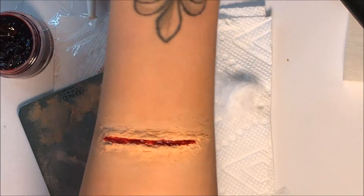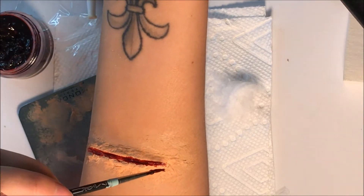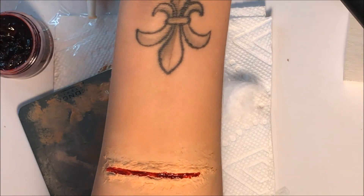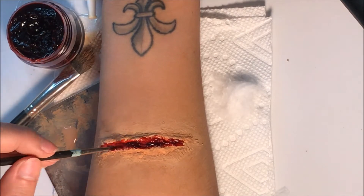Now at this point you can use a small defining brush or a Q-tip to get as little product in there as possible. You can either leave it looking like a clean slice, or you can make it messier — make it dripping, bloodier, more dramatic.